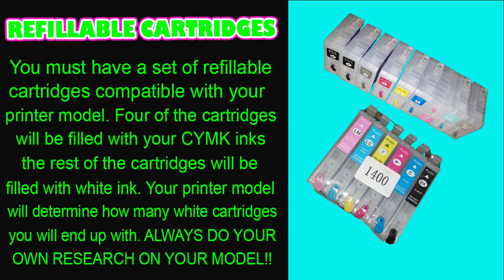For DTF you're going to need some refillable cartridges compatible with your printer model. Four cartridges will be filled with your CMYK inks and the rest with white ink — your printer model determines how many white cartridges you end up with. Pictured here are my cartridges for my P800 and my 1400. The P800 uses nine ink channels and the 1400 uses six ink channels.